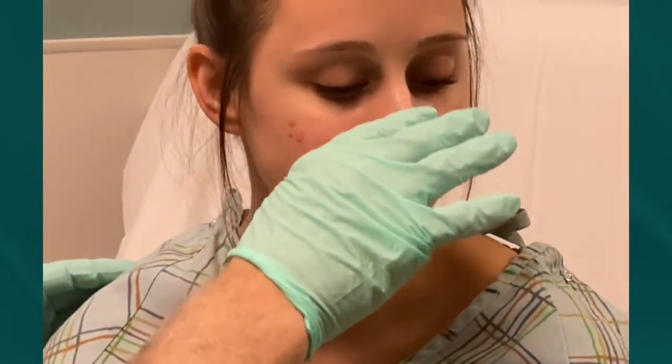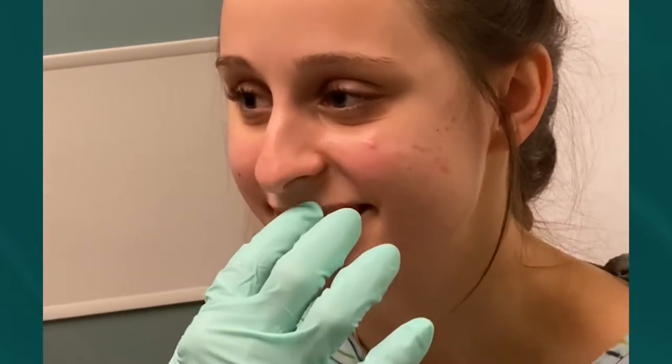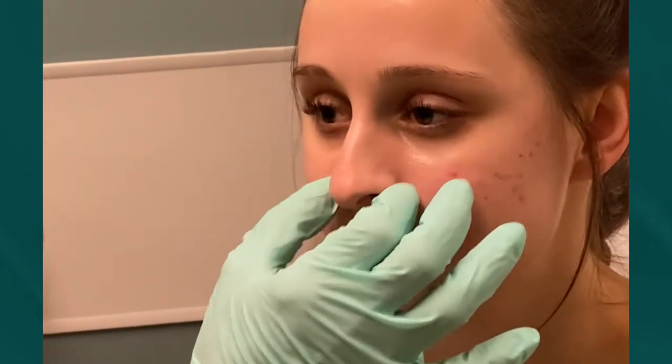You can see she has a little dorsal hump, it droops, a little bulbous tip. And then on a smile she has a tight upper lip, so it may release a little depressor septi. And she may or may not have some issues on the side — we'll split it on the outside, split it on the inside.